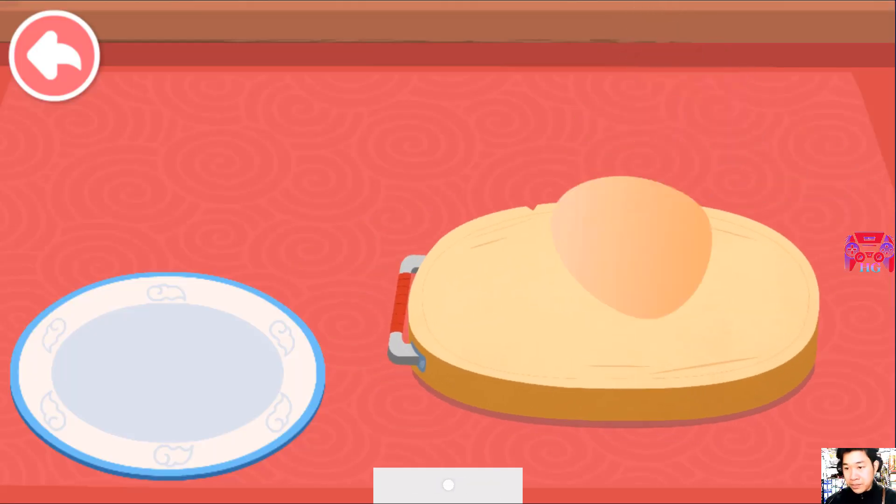Crack the shells so the eggs will soak up the flavor of the sauce.